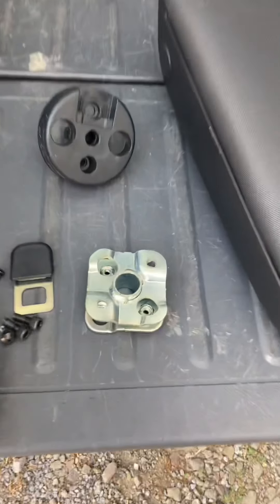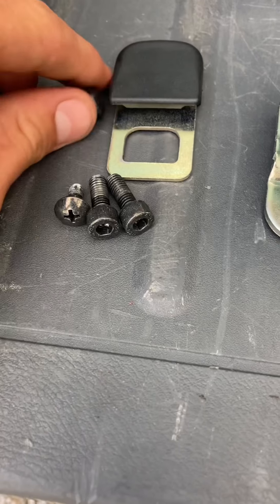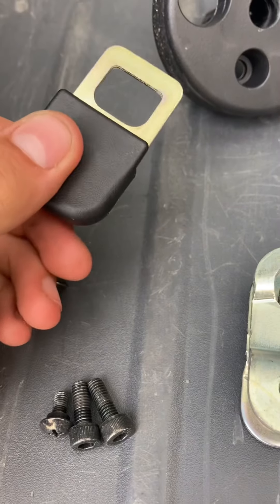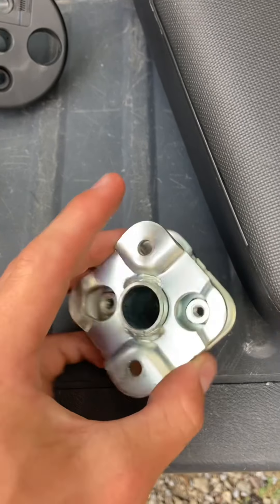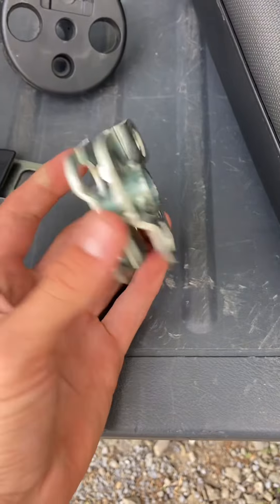Once you've got everything taken off, just double check to make sure you have everything you need: these two hex bolts, these two Phillips heads, this seat belt latch-looking thing, and this bracket — you can keep that in the chair if you need to. If you're going to put in a different armrest, which is what I'm going to do, so that's going back in.